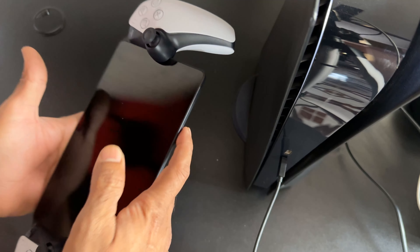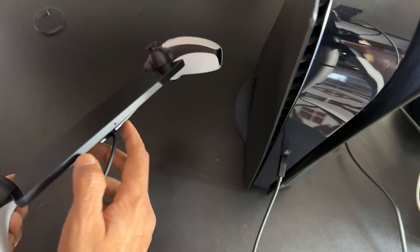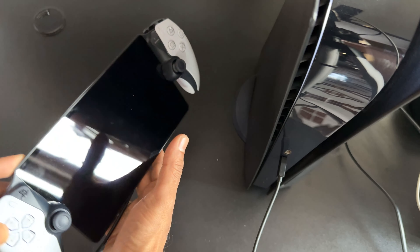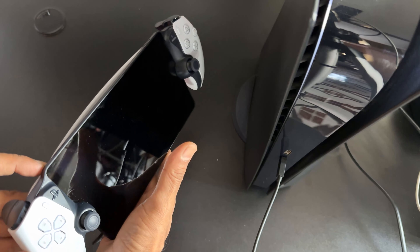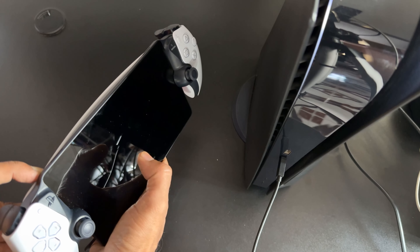While connecting the USB wire with the PS5 console, you need to press and hold the power button. Press and hold the power button.